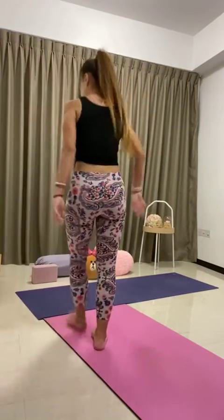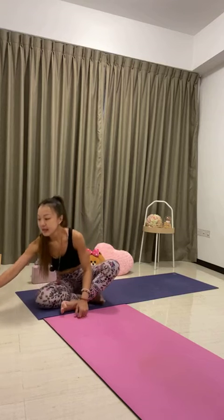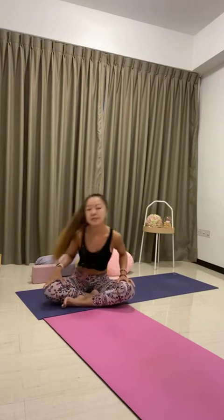Let's come to a comfortable seat on the mat. Find your seat, cross the legs, place the hands on the knees, and start to sit up nice and tall, keeping the spine lengthened. Close your eyes and deepen your breath in and out through the nose. Start to find stillness. With each inhalation, sit up a little bit taller to lengthen the spine.